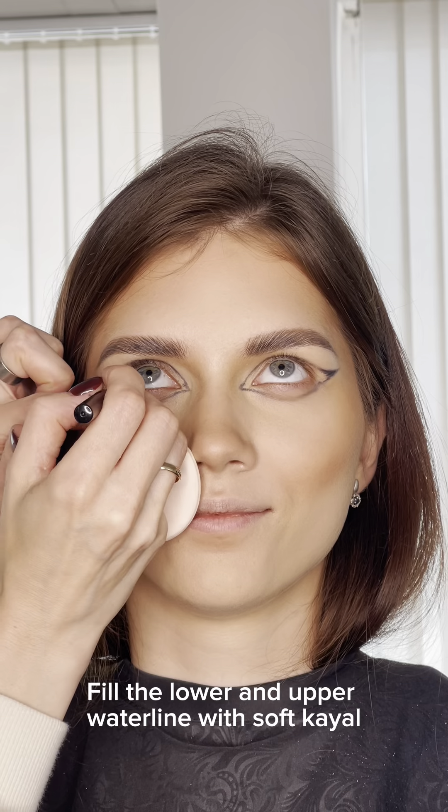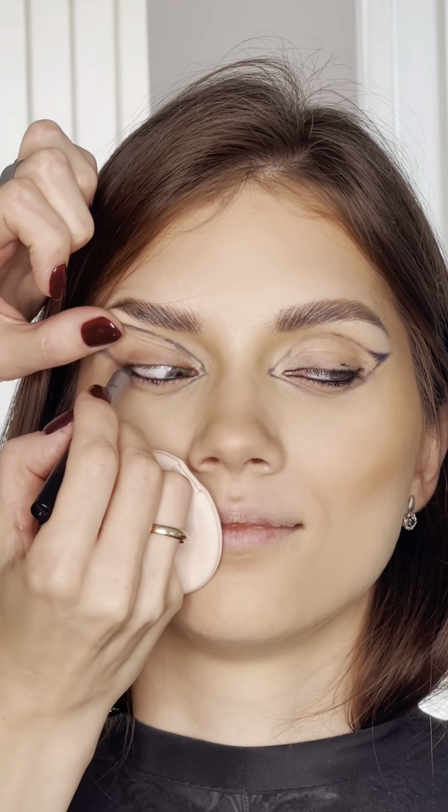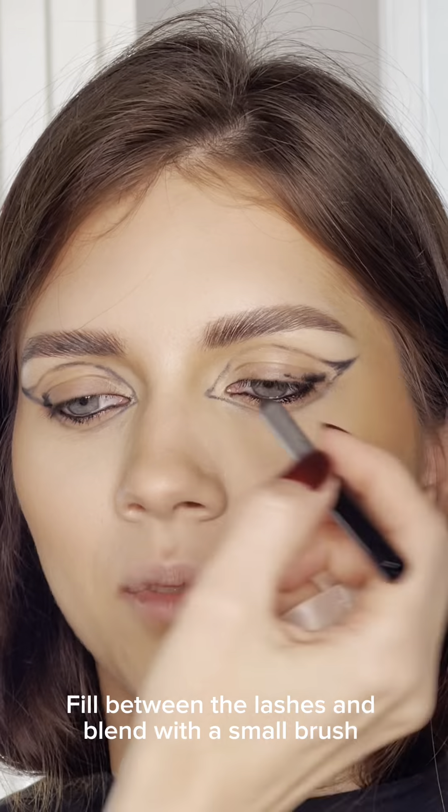Fill the lower and upper waterline with a soft pencil. Fill between the lashes and blend with a small brush.